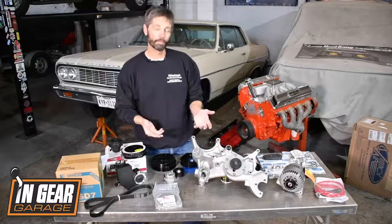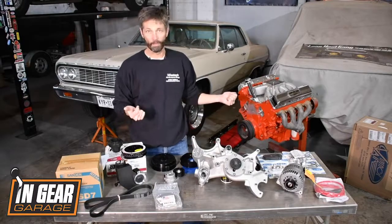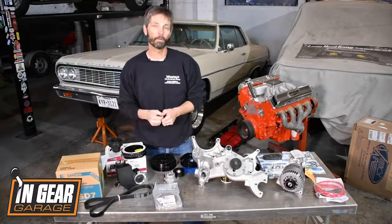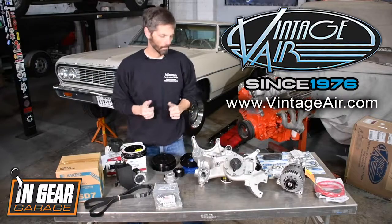Vintage Air offers the systems in black, polished, or maybe even chrome, but we opted for Chevy Orange. So we're going to get the rattle can out and get this thing painted so we can get busy. If you've got any questions about the systems or other front runners, check out Vintage Air at vintageair.com. We're going to get to work.